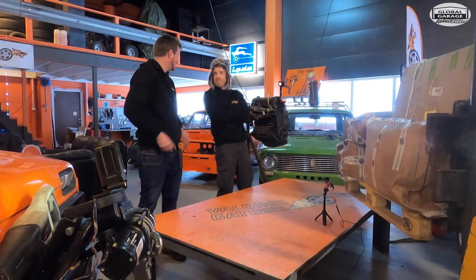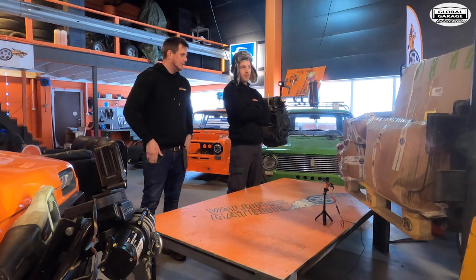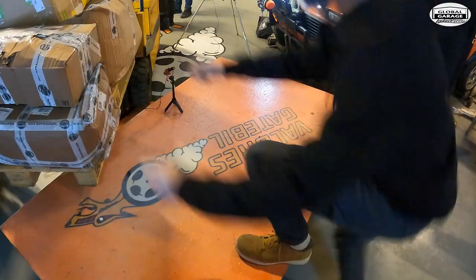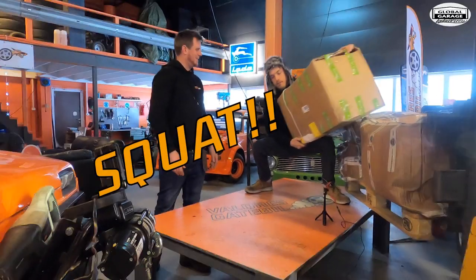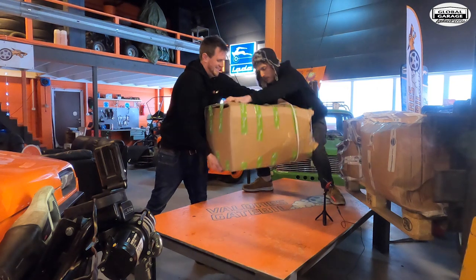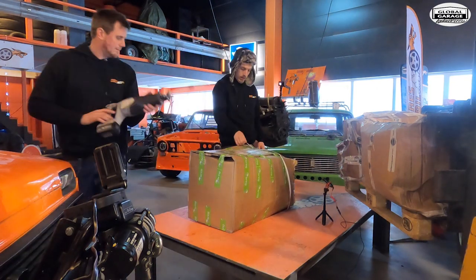I'm excited. Start with the small one or the big one? We'll just start on top. Let's go. It's heavy. I need a knife or something.